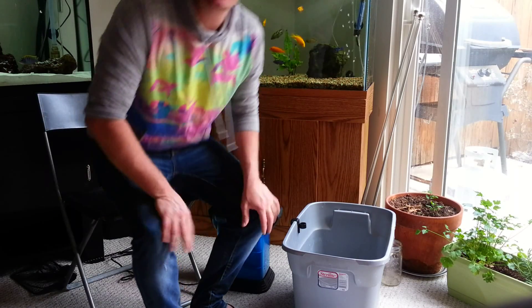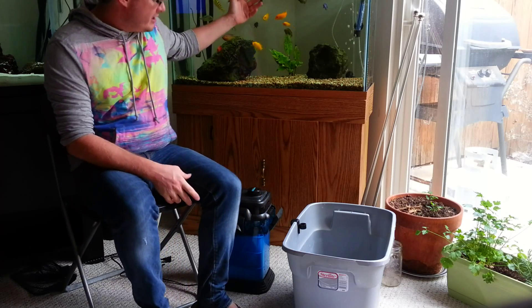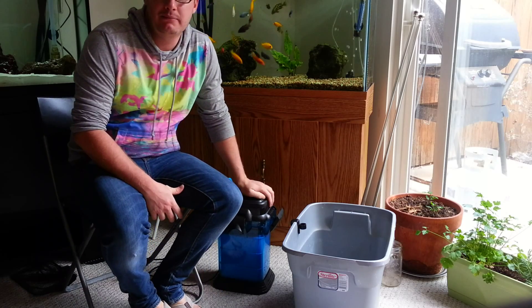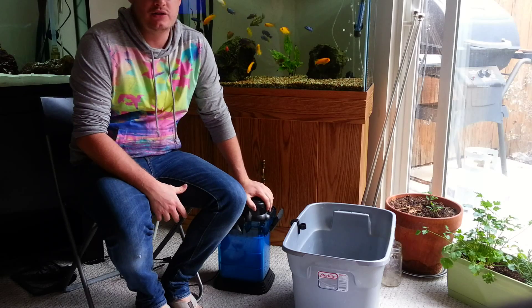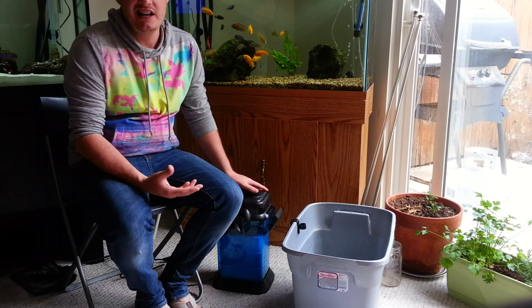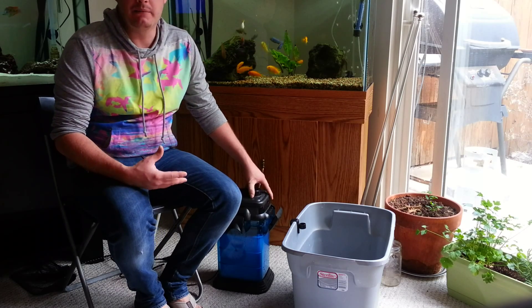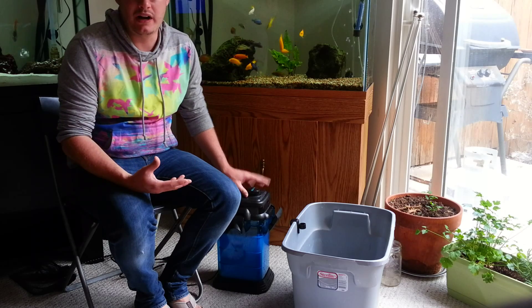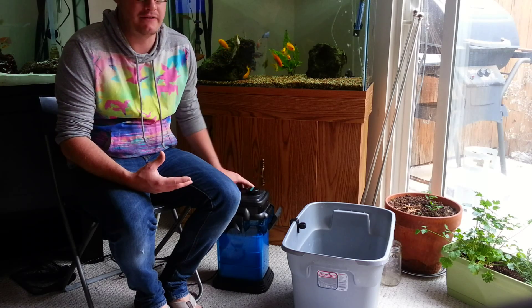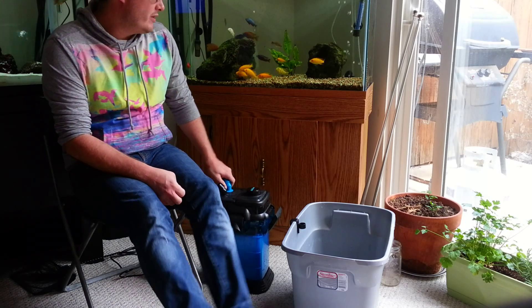Hello guys, sorry it's been such a long time since I've created a video. I got a request to do a water change on my Cascade Penplax 1000, so I'm going to be showing you my steps for how I do a water change. In addition, I've cleaned my filter and I'm going to show you what I do and how I replace my filter cartridges in the Cascade 1000.